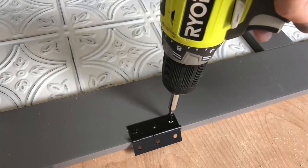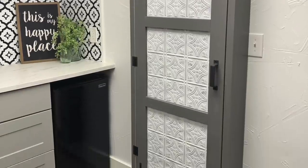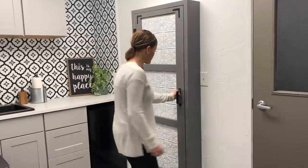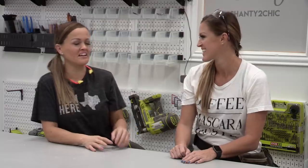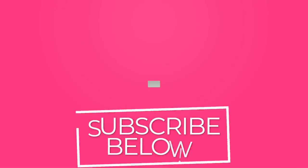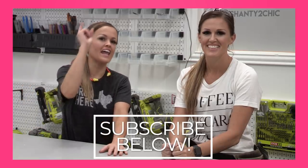Now it's time to add all the hardware. We can hang it up on the wall and hide all of our stuff. It is amazing — all those ugly cleaning supplies and brooms are out of sight and in something so beautiful. Adding those metal corners really sets it over the edge and gives it a different look. But remember, you can make it your own — use any kind of hardware you want, paint it any color, add a chalkboard to the front, or even add shelves on the inside. Make sure you subscribe below, use hashtag Shanty2Chic when you share your projects, and happy building!